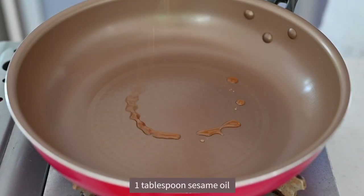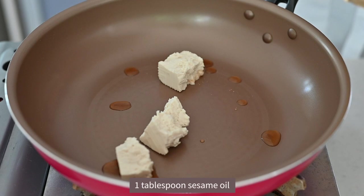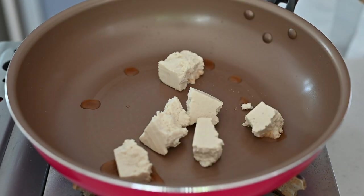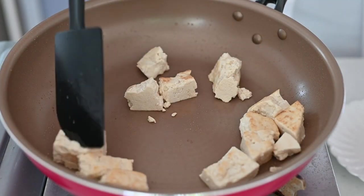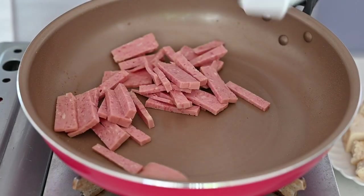Now let's move on to cooking. Heat the pan on medium-high heat and drizzle some sesame oil. Put the prepared tofu and cook until the outside is crispy, for about a couple of minutes. Take it out and set aside.